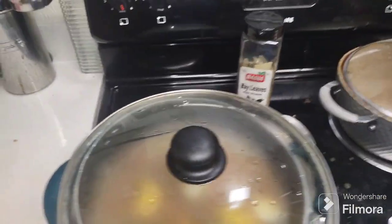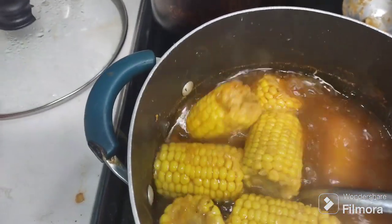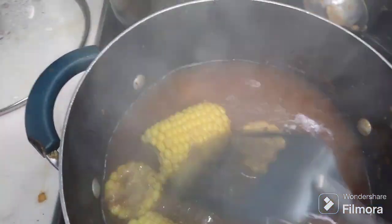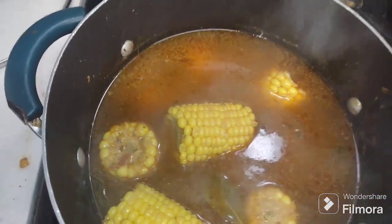All right, my beautiful people — this is what my corn is looking like in the pot. You see how rich, red, and seasoned the water is looking? I'm going to show you in a bowl when I plate my plate.